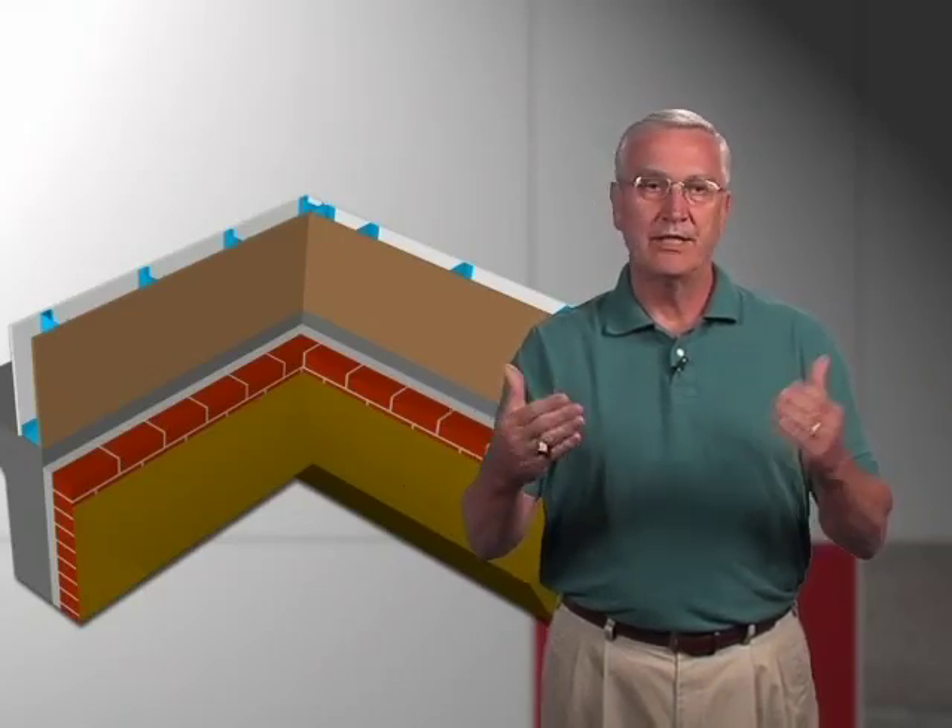Then just damp proof — spray on damp proofing above that area. An inside corner can be a problem as well. Many times we see those leak, so it's just a matter of forming a very simple pan and letting them come together in an inside corner, both from the right and left as you're seeing displayed behind me.